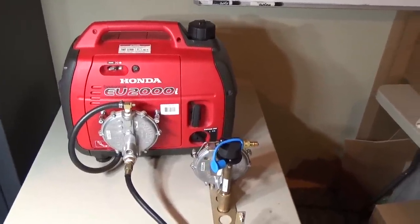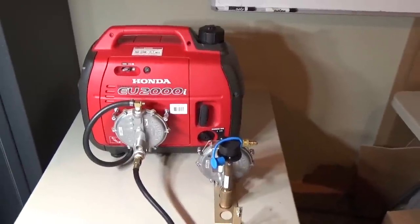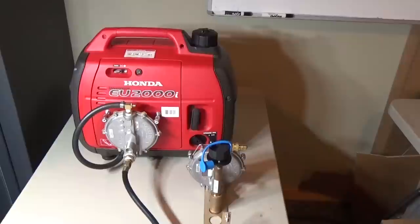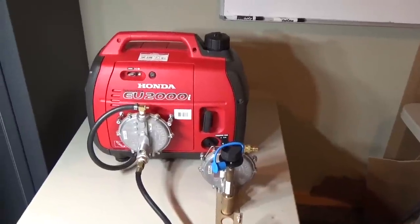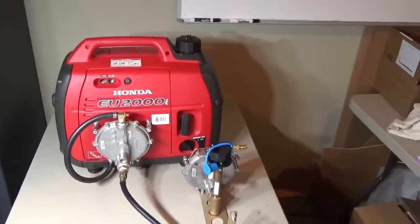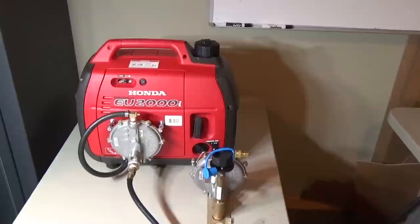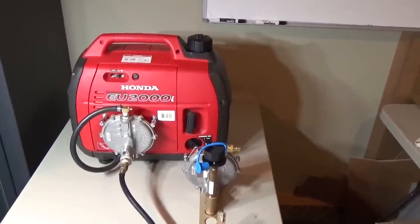Hey folks, Engineer 775 here with another project for you. This is a Honda 2000EU — you've seen me convert this over to allow it to run on gasoline and propane. But I also run it with a lot of people that don't even want to mess around with gasoline. They have plenty of propane and know they're going to have that pretty much indefinitely. So I've got another conversion kit we're going to put in this little Honda.